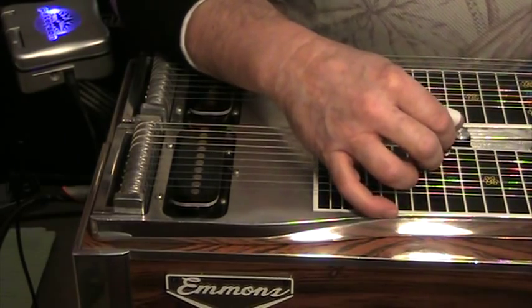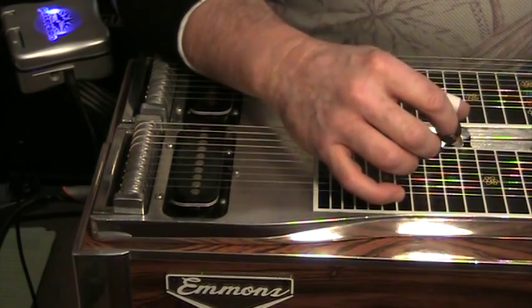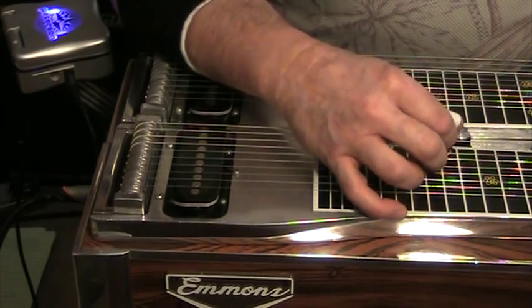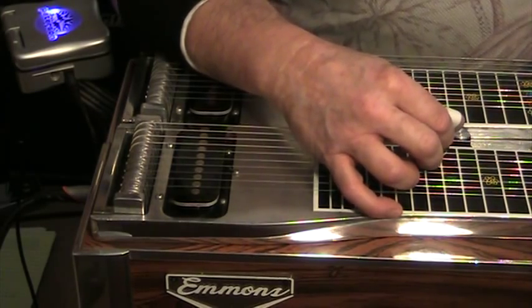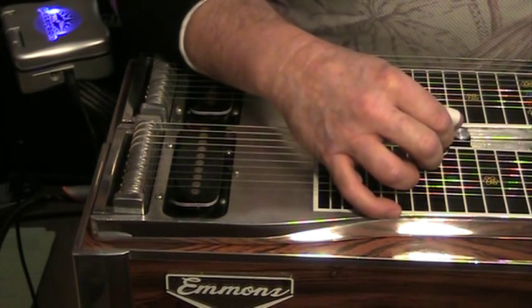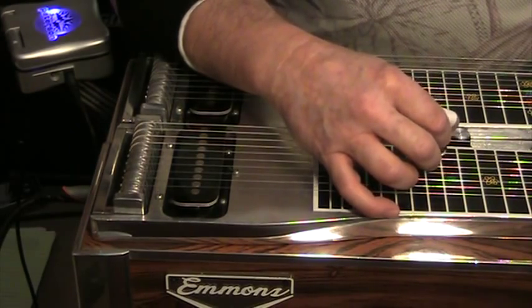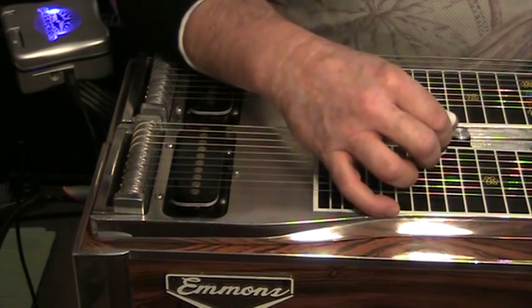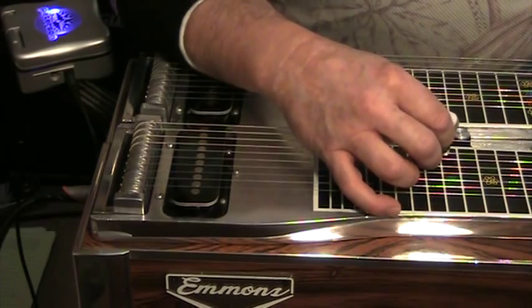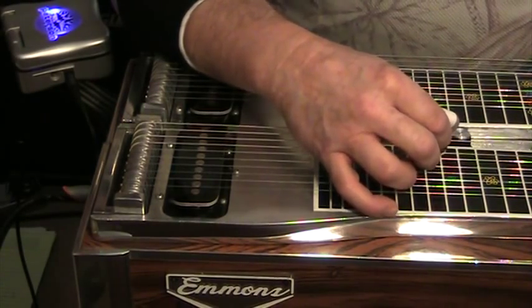If you want to learn to palm block, that's what I want to talk about today. Having said that, if you have the opportunity to take private lessons, you should. I certainly believe in blocking and I believe good steel playing requires that you block — whether that be palm blocking, pick blocking, or ideally to be able to do both, which is what I'm trying to do. I'm having a long ways to go on pick blocking though.